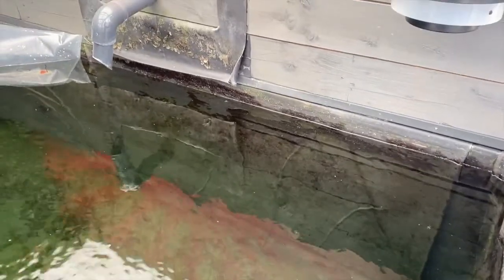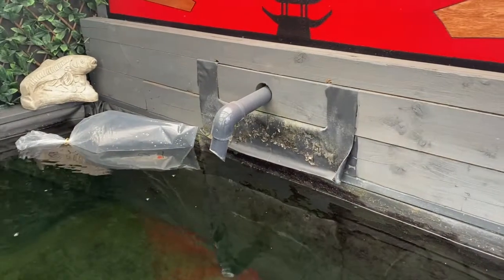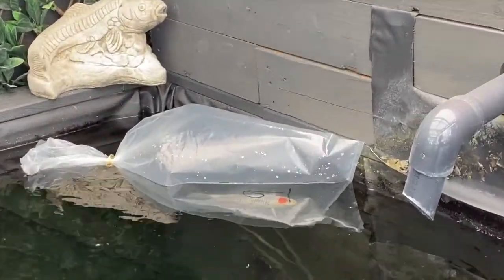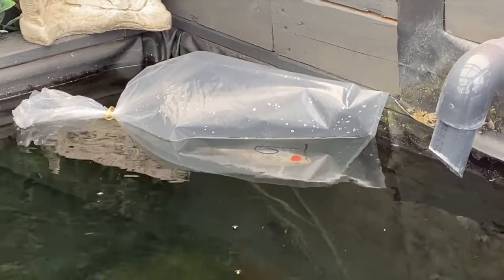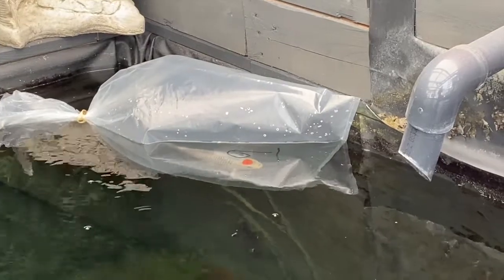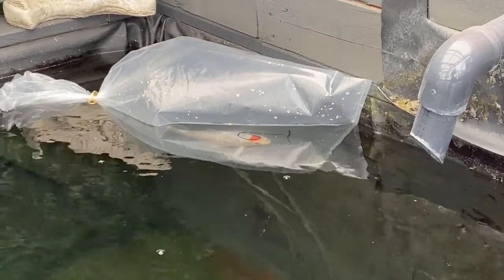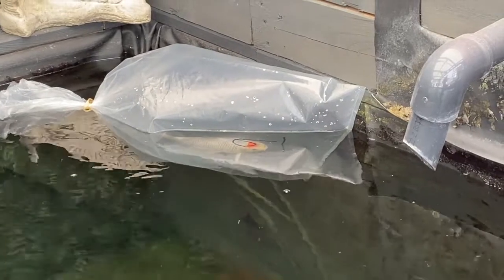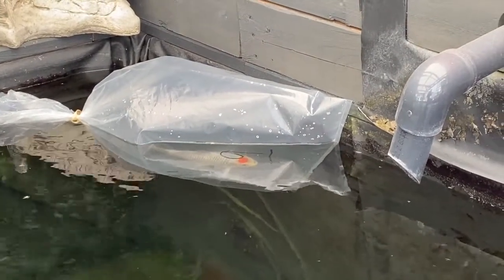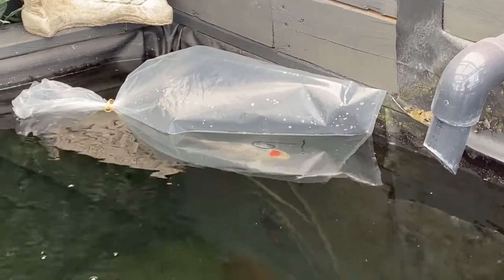I've been to a grow and show today at our club and I picked that one there in the bag and just let it get used to it. I picked number nine, so I hope I picked a decent fish. It's a Tancho Goski, I'm led to believe, but I shall show you it in the bowl in a minute.